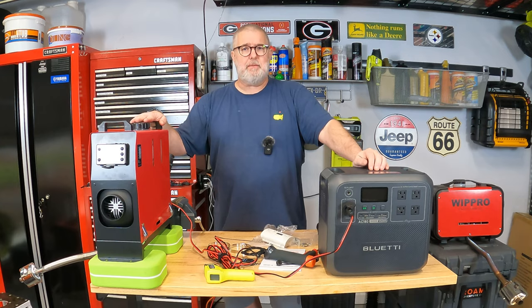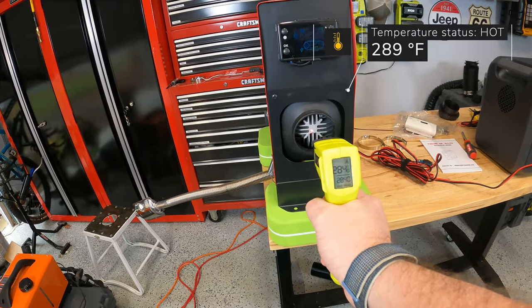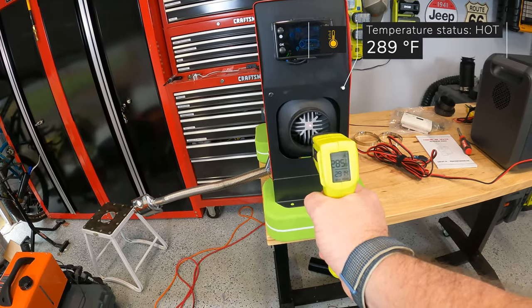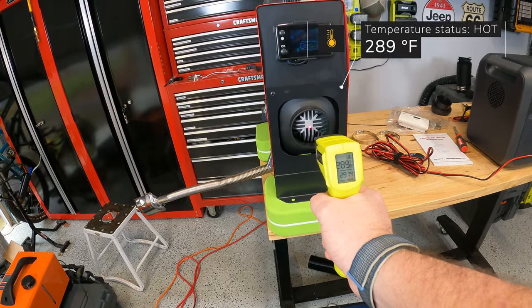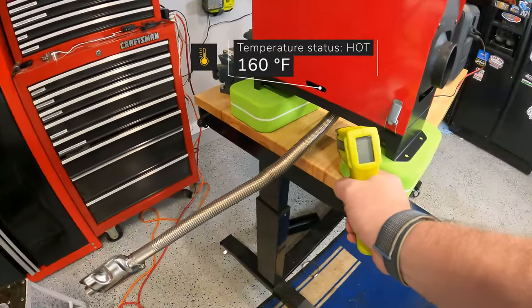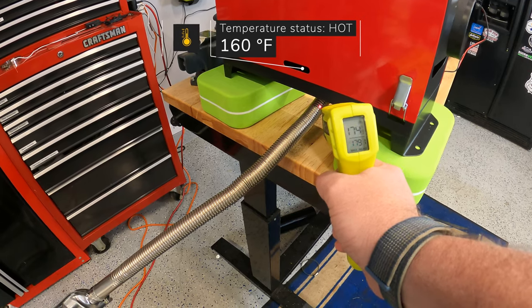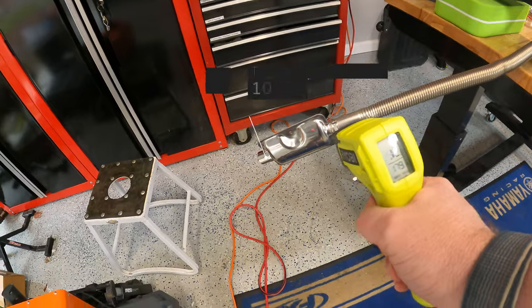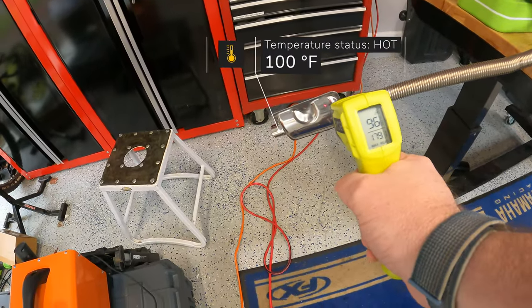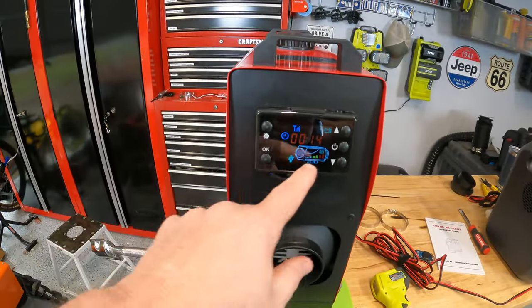Let's take some measurements. We've had this on about 10 minutes. If we just zap it, we are about 289 degrees right here at the center of our heat exchanger — super hot. The elbow is about 140 to 160 degrees. The heat does dissipate further down — we're about 100 degrees at the end of the muffler. Let's let this burn off a bit and then turn it up to high and see where we're at on measurements.